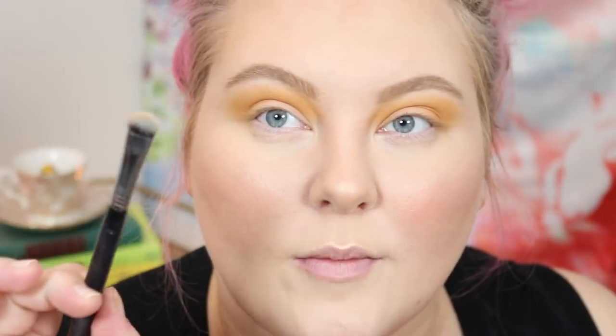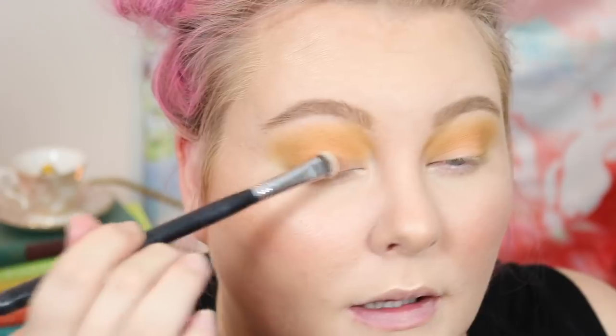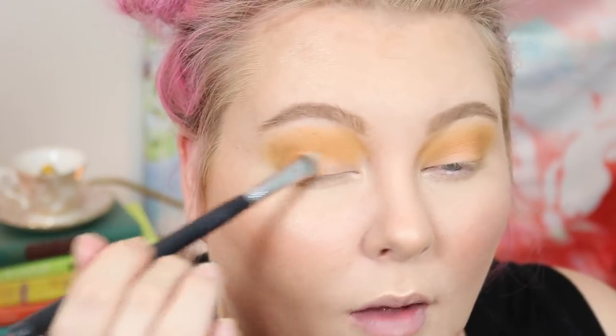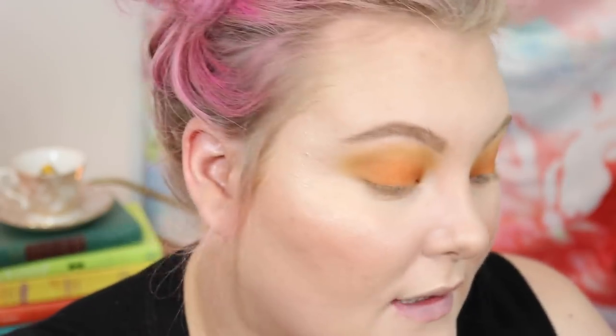I'm taking it pretty high, right under the brow bone. For the lid, I'm going to be taking a shader brush — flat but still fluffy — and taking the middle yellow shade. This is a lot more yellow and a little bit darker. We're going to be placing that all on the entire lid. Now that I have that worked onto the lid, I'm going to be taking that shade and a blending brush, just starting to blend that into the crease and getting a nice gradient between those two colors.